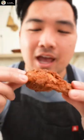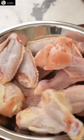I made these five spice wings for friends recently and they were such a hit I had to share. The wings were juicy, crispy, and had just the right balance of spicy and sweet.